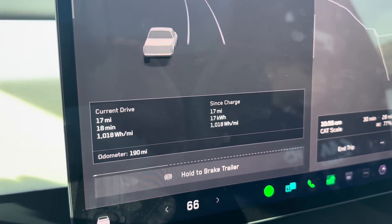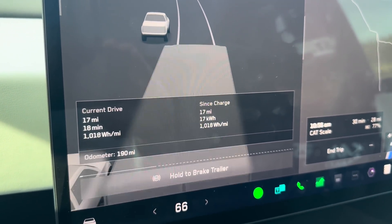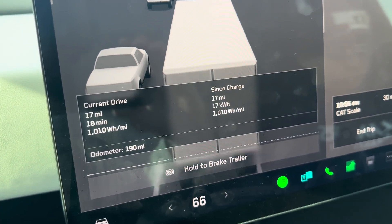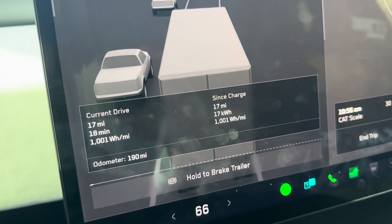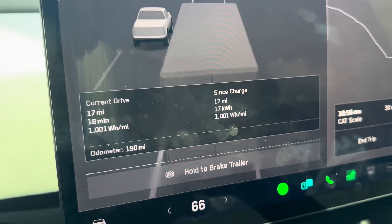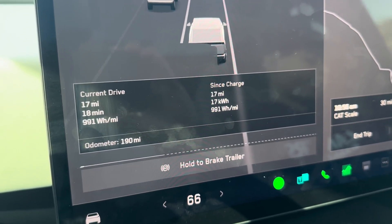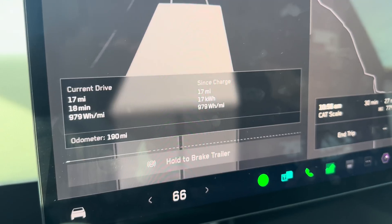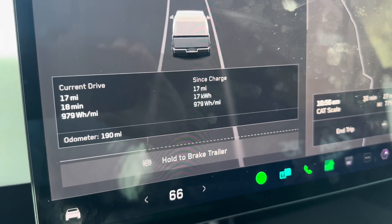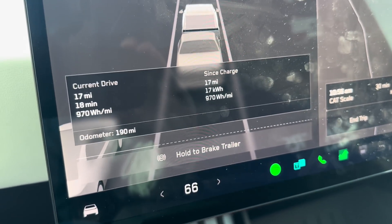This is where we're seeing the benefits of going downhill as opposed to uphill when we drove to the supercharger. Right now, about 17 miles driven and our watt hours per mile are at 1,001, just dropped to 994. Overall, I'm expecting the round trip to be a lot better than the results we got going to this supercharger.